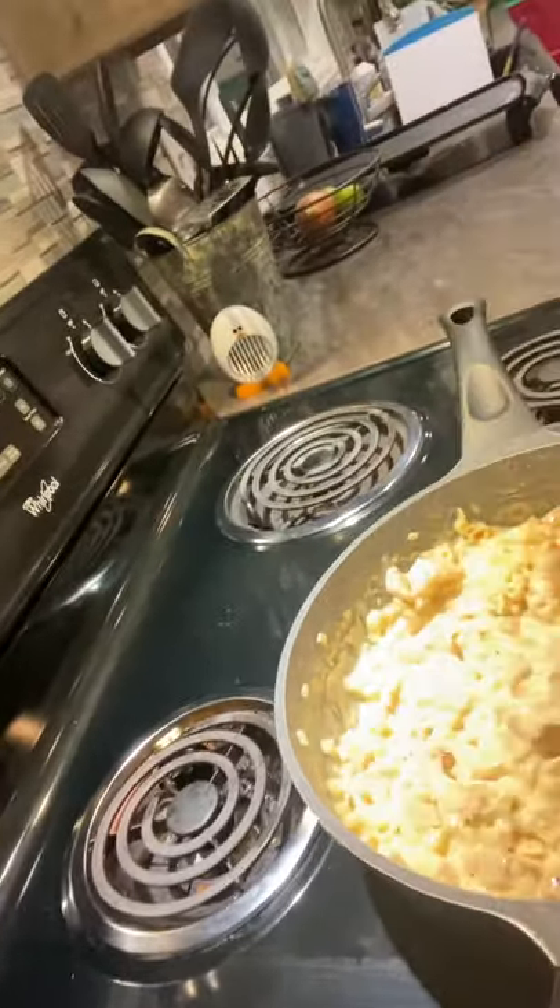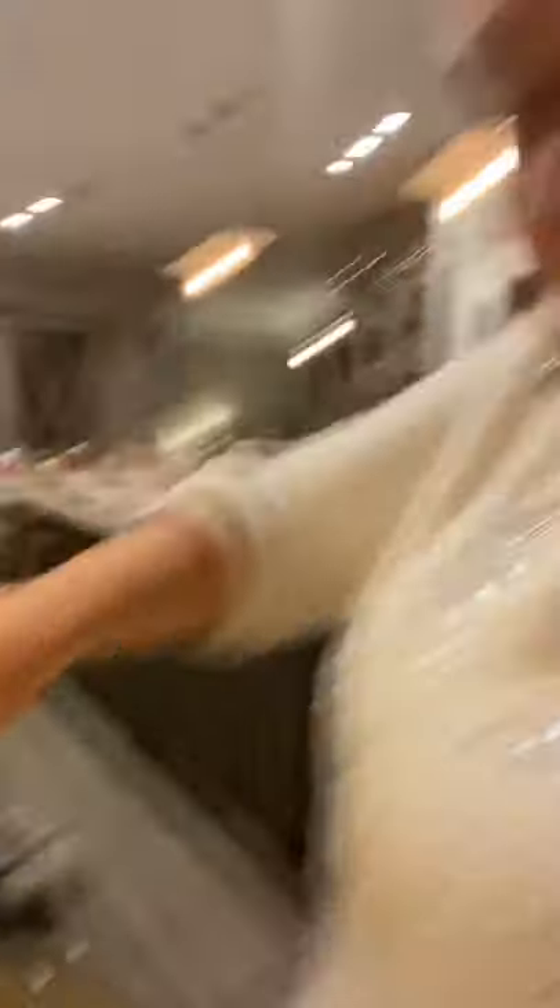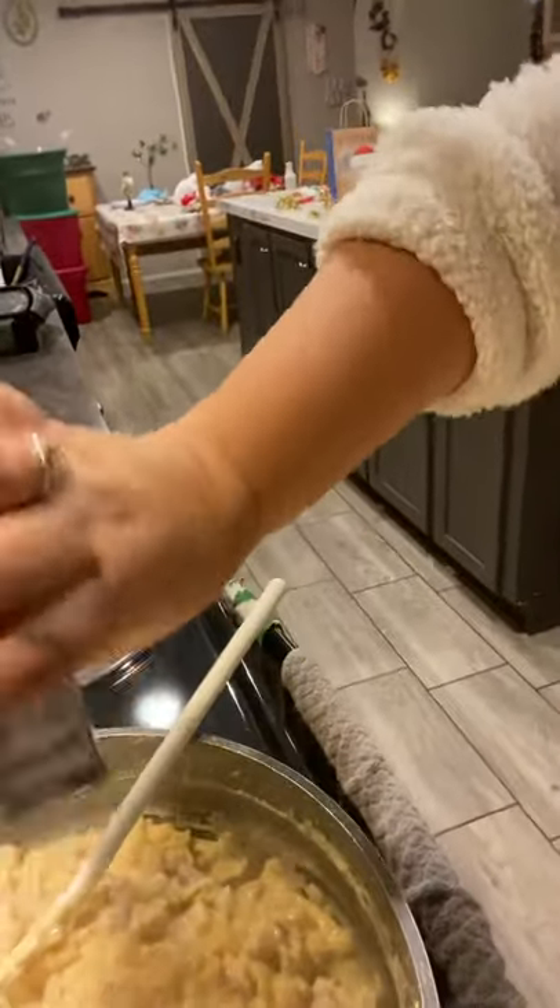So I cooked up some chicken, diced it up, put some taco seasoning on it, and have been letting it cook in itself. I accidentally kind of burnt the bottom a little because my can opener — I need a new one — and I was struggling to get my beans open. But now I have my black beans.